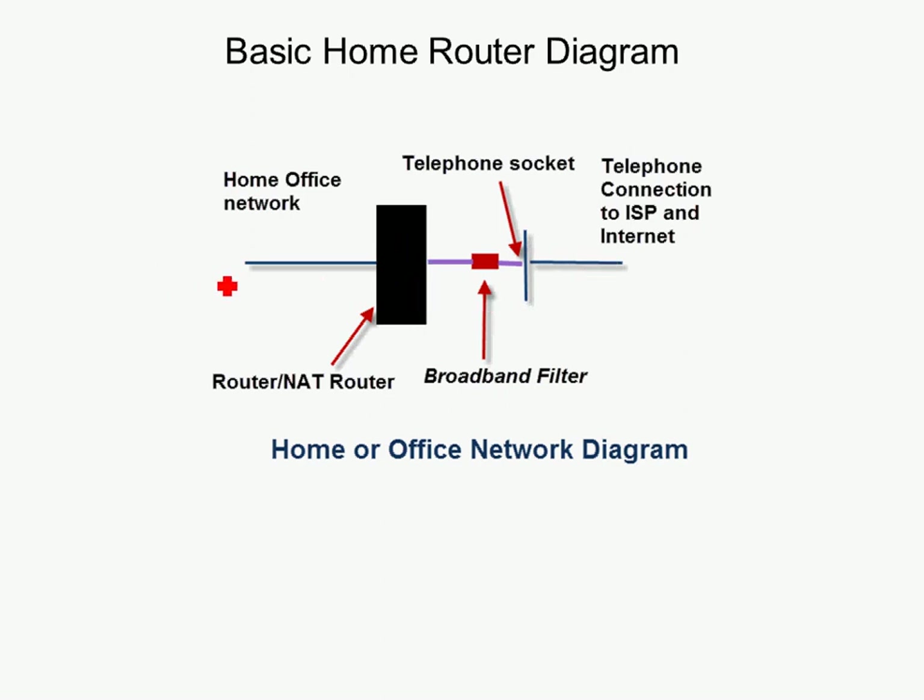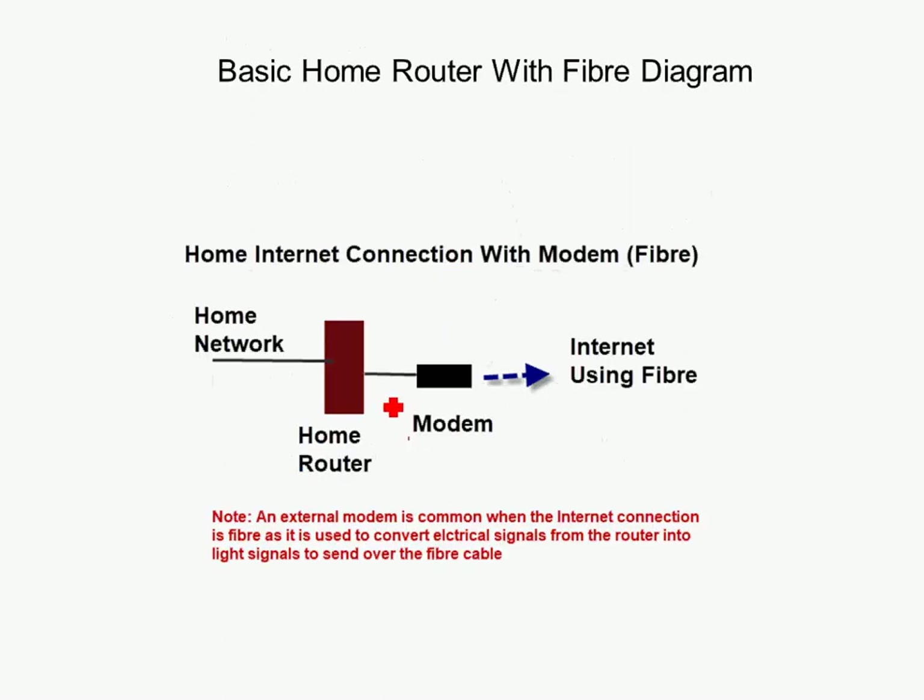In larger networks you might have additional wireless access points — WAPs — to extend the network further; we'll talk about that in another video. The connection from the router to the telephone socket uses a standard telephone cable, and you'll see a standard telephone-type port on the router. For the fibre setup, the port is usually labelled WAN — Wide Area Network — and it uses a standard Ethernet cable to connect the router into the modem.